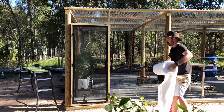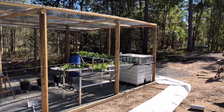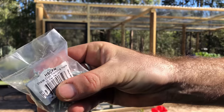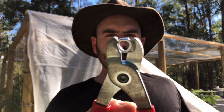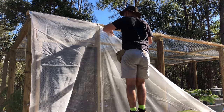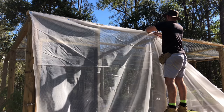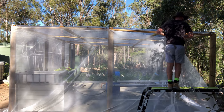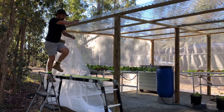The shade cloth I'm using is a white 50% shade cloth, 3.66 by 60 metres. I'm attaching it with shade cloth fixings and nails to the hard-to-get-to parts, and using netting pliers and netting clips to attach the shade cloth to the wire strung around the top, middle, and base of the structure. I'm just doubling the top over and attaching it with those netting pliers so that I get a nice good grip on at least a couple of layers of the shade cloth.